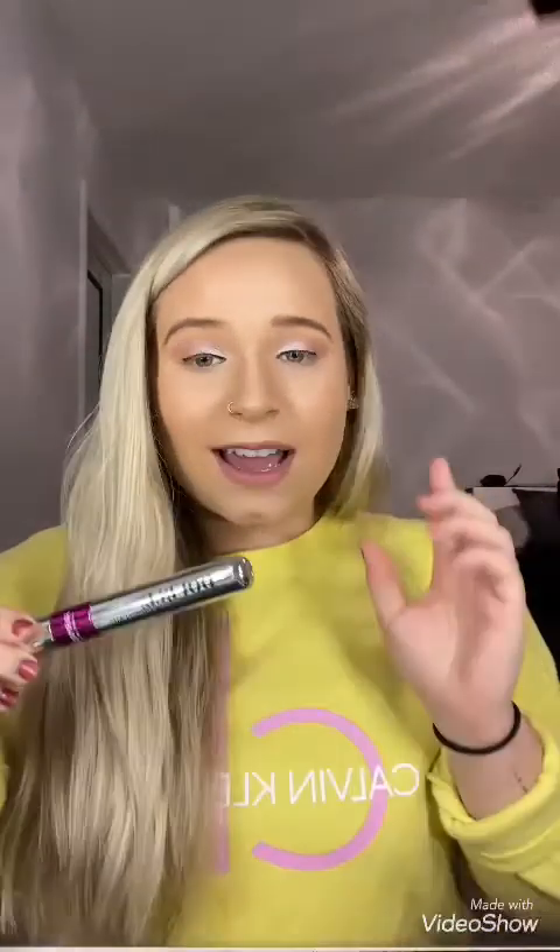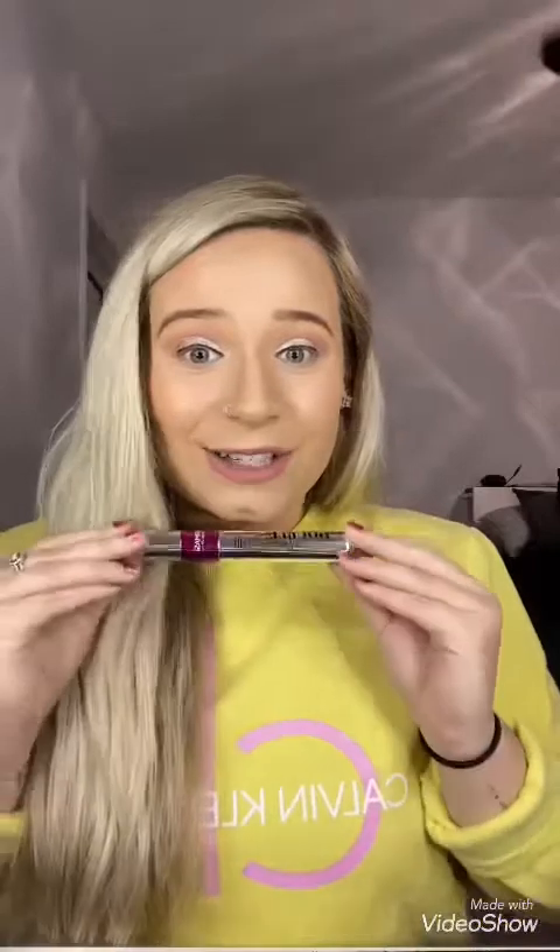Anyways, I wanted to make this video to show you guys our newest mascara. This is the Double Lash Extend Mascara. If you don't have lashes, you need this, and if you have lashes, it will just make them go higher. Stay tuned — it's less than $23, and I'm going to show you how this works.